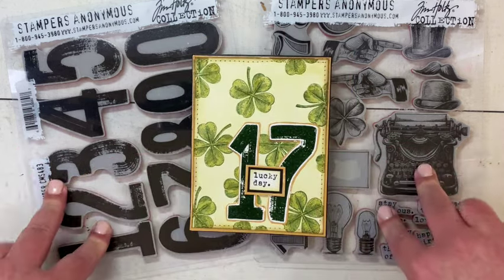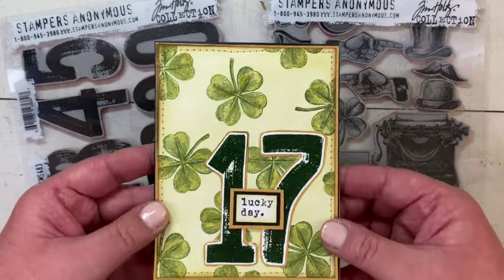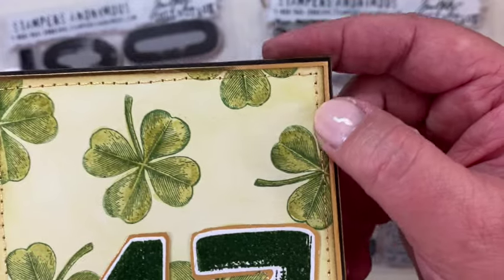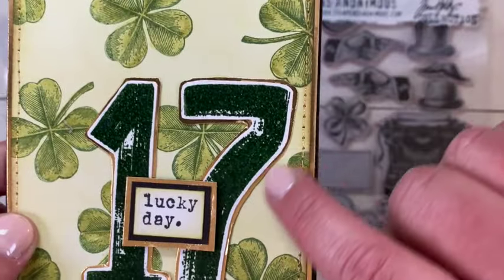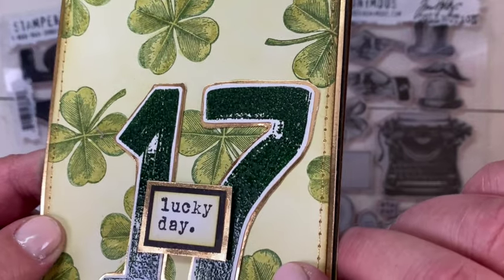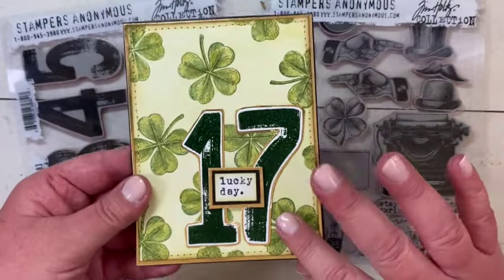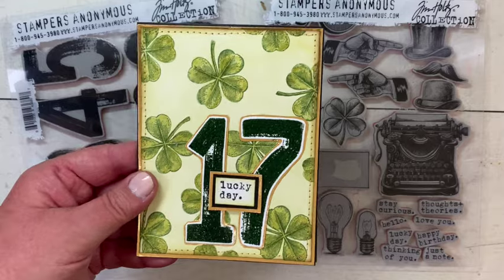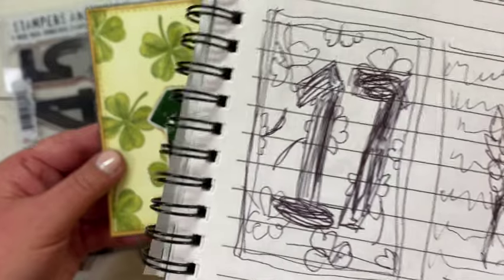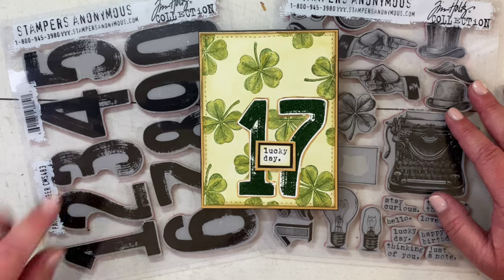I obviously used two stamp sets — the Paint by Number and the Curiosity Shop — and in pairing them together there are a couple of details I want to point out. First, I love the metallic stitching around the edge with that gold thread — it just pulls everything together with the gold mat, the gold around the 17, and the sentiment. I really love the shine the embossing glaze gives to the number and the slightly different texture it adds, and those clovers in the background just pulled it all together. It looks like my sketch, so I'm always happy when a card turns out the way I imagined it.